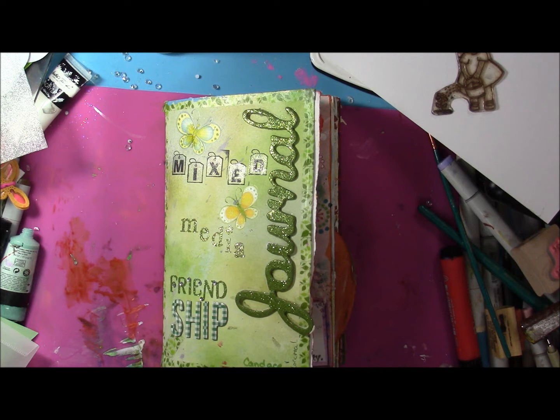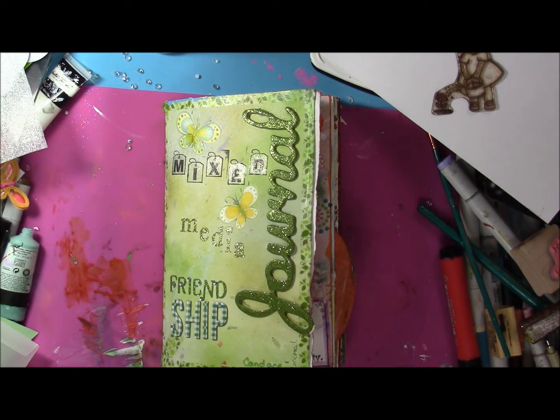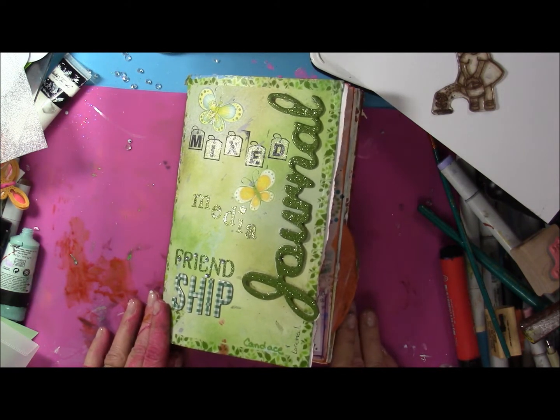Hello everyone, thanks for joining me today with Stamping and Crafting with Loretta. Today I'm going to show you the mixed-media friendship journal. This is the one that's going back to Candace, and they are, for all intents and purposes, finished. I have to do my pages and my covers, and all she has left to do in hers is the back cover. I wanted to film this mostly just for my own record so that you guys can see it.